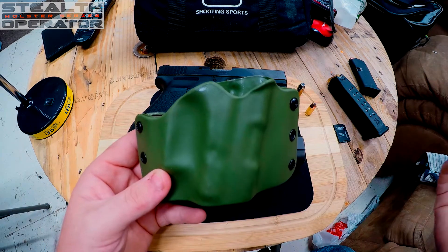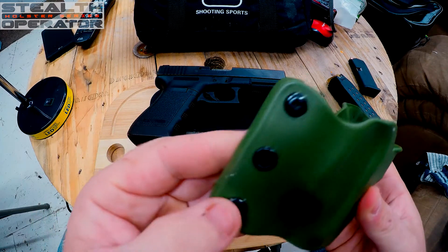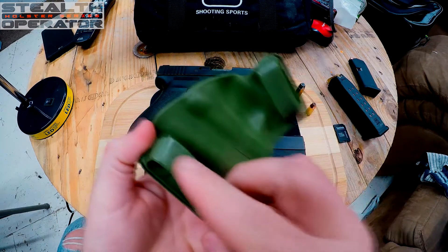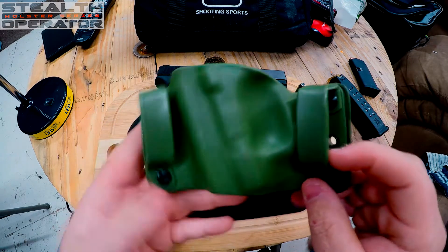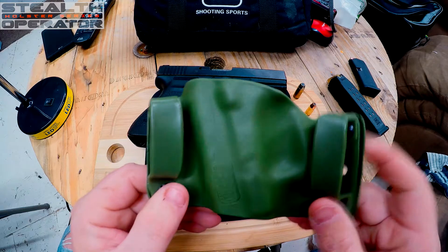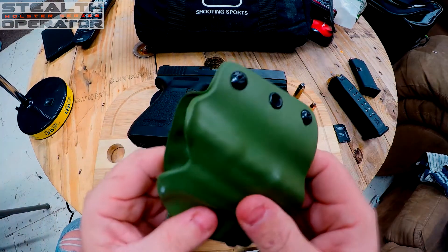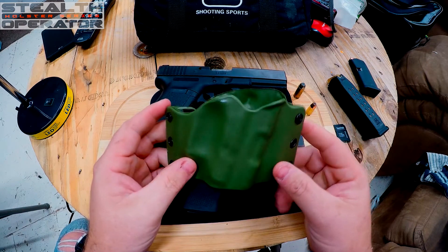Gander Mountain is a little bit higher than anybody else, but anyway — it's kydex. It's got screws here and here that hold the belt loops on. I'm not real sure why they would have screws instead of rivets, but maybe it's because you can change the belt loops.